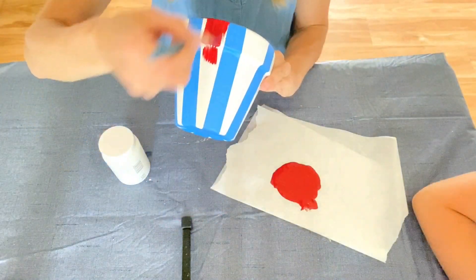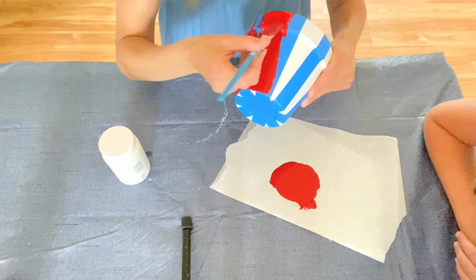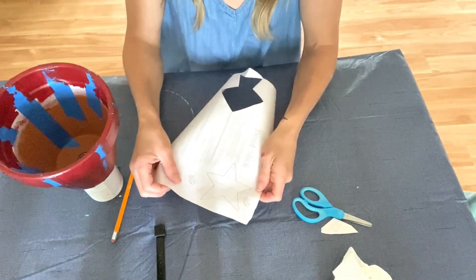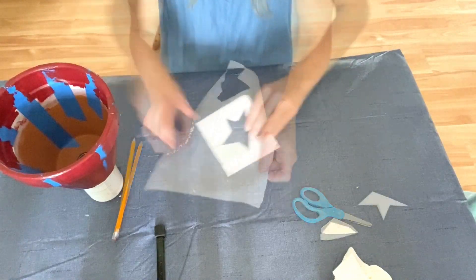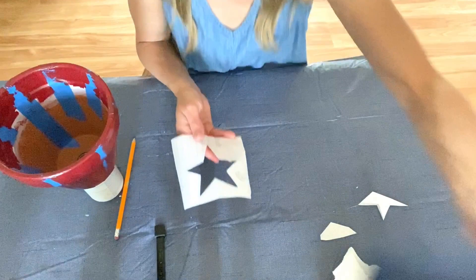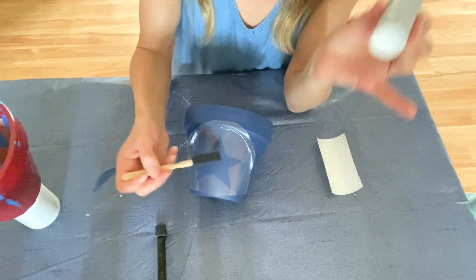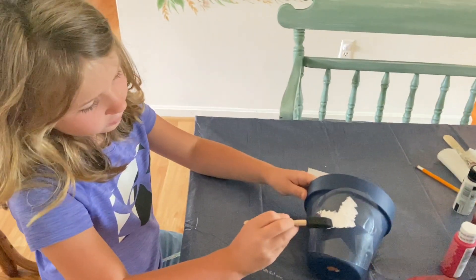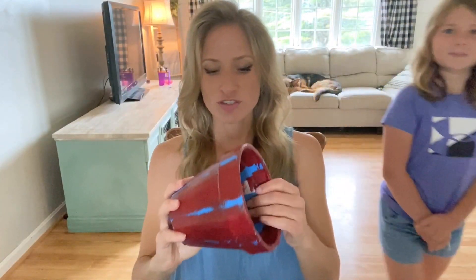The stripes will be a mix of multi-surface spiced red and candy apple. I drew a star on some contact paper and I'm just going to cut this out and make a little stencil to put on the blue pot. I'll paint over it to have a star right there, using some more multi-surface paint to fill in the stencil — we'll have a little white star in the center of the blue pot. Now that these are dry we're just going to peel the tape off so that we should have some red and white stripes.